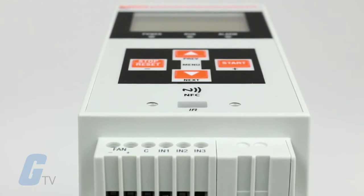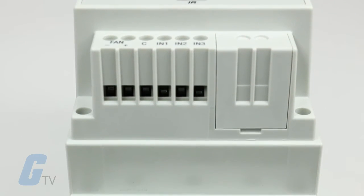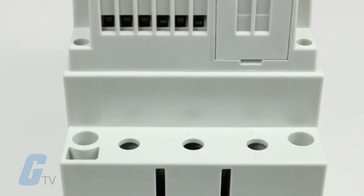Post start-up, the Soft Starter's internal bypass contacts will close in order to minimize energy consumption.